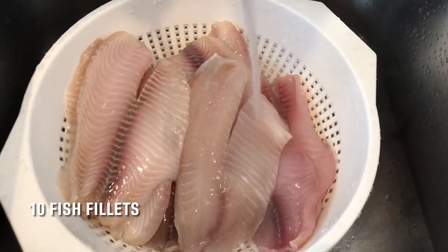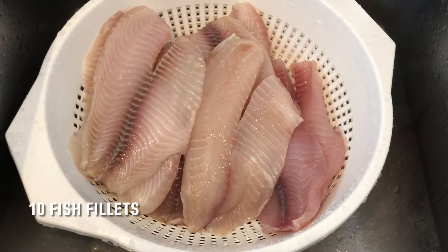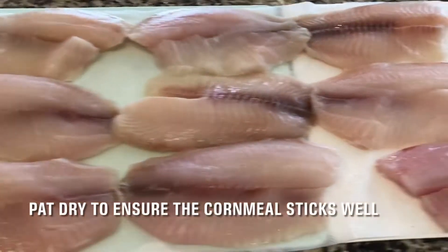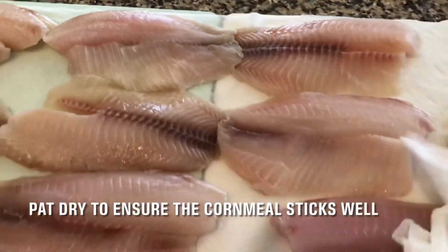We need 10 fish fillets — I use tilapia, but you can use cod too. Wash the fish under cold water, then pat dry using paper towels to ensure the cornmeal is thick and there are no soggy parts.